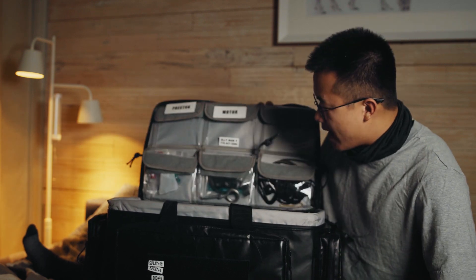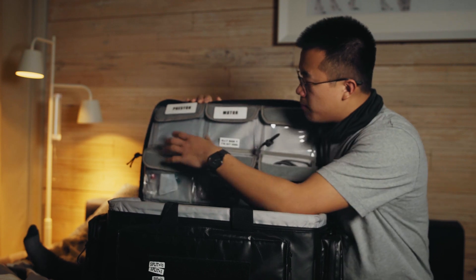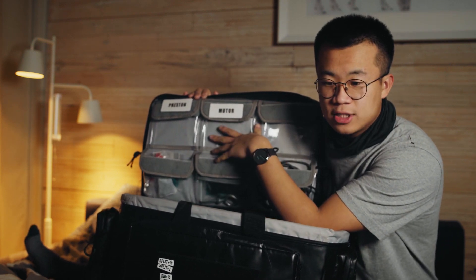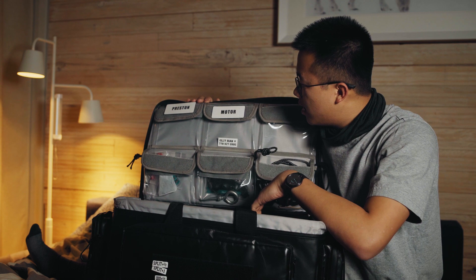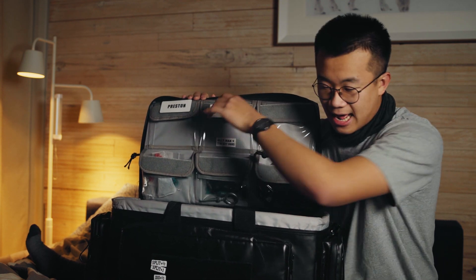So this is an AKS bag. Sometimes we would put cables and different parts in these pouches, and labeling them is always kind of a shtick during prep — at least for me as a new assistant coming in. So I decided to make these guys.